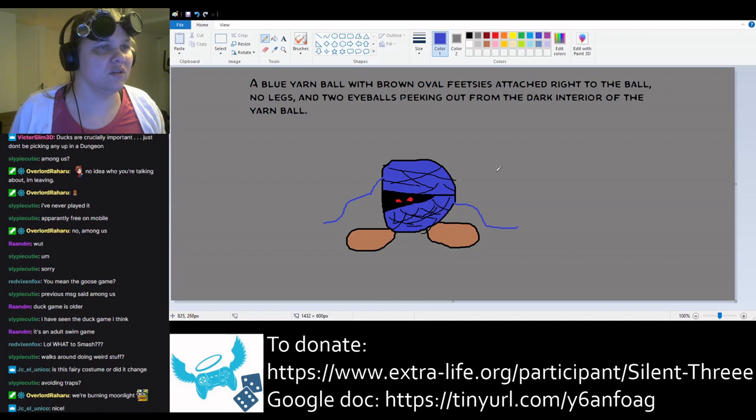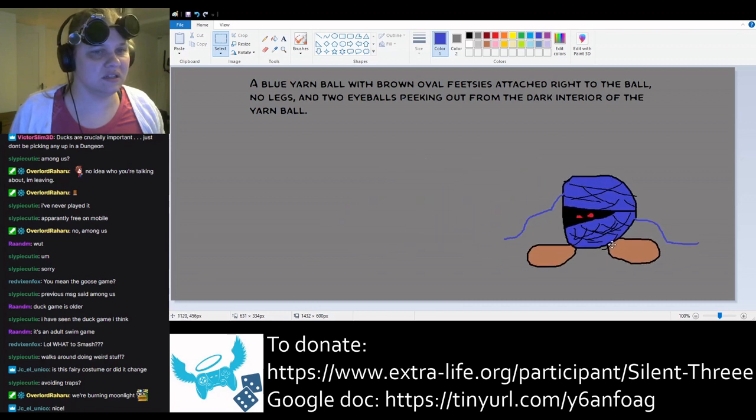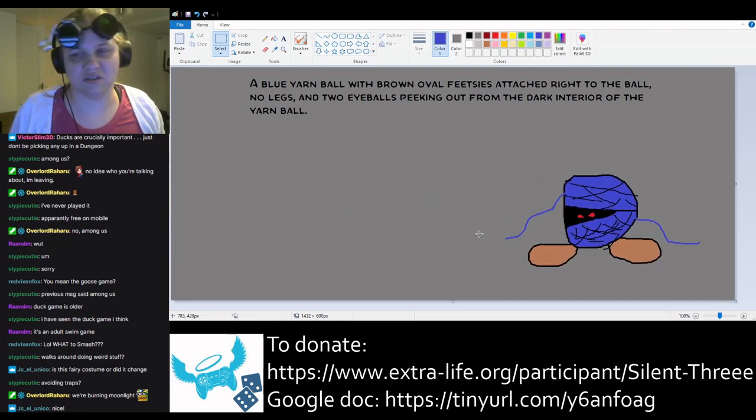Blue yarn ball with brown oval feetsies attached right to the ball, no legs, and two eyeballs peeking out from the dark interior. I think we have it. This is short and sweet, pretty simple one. So, Kate, who is this?